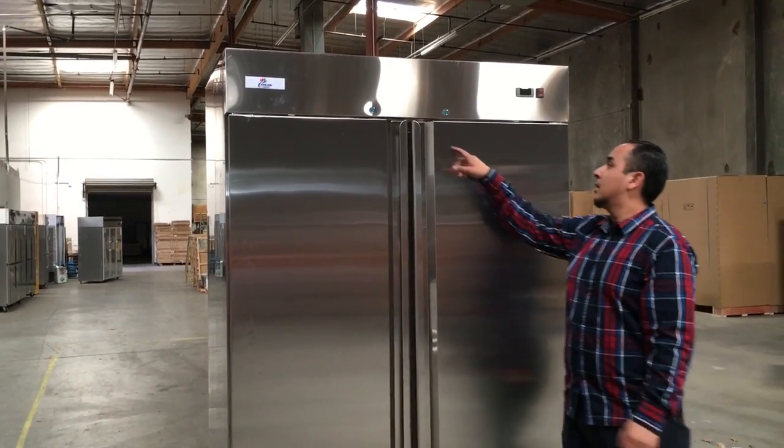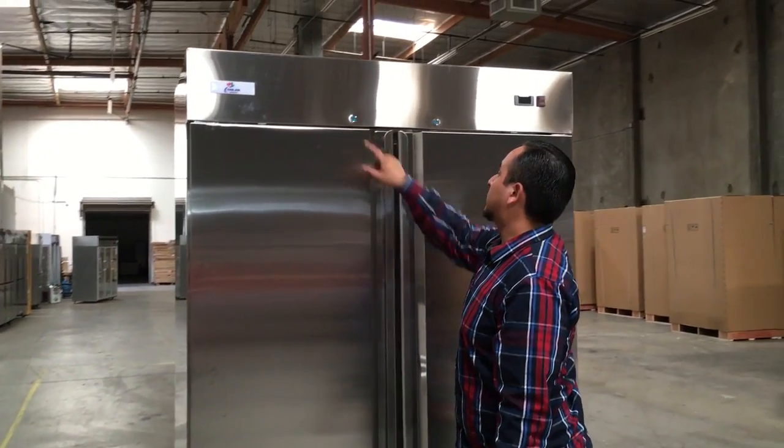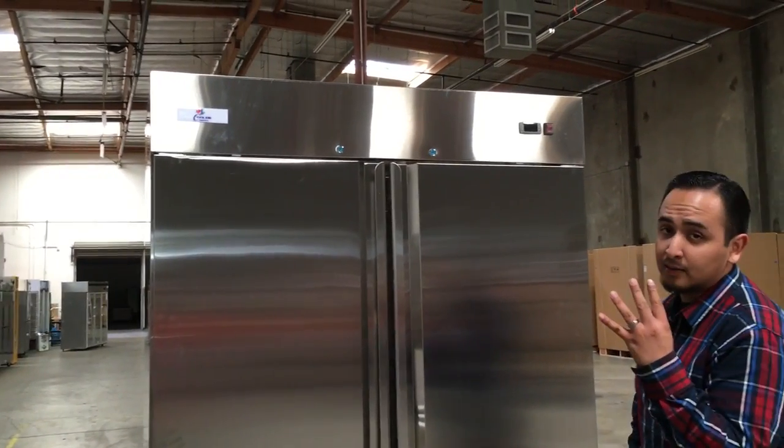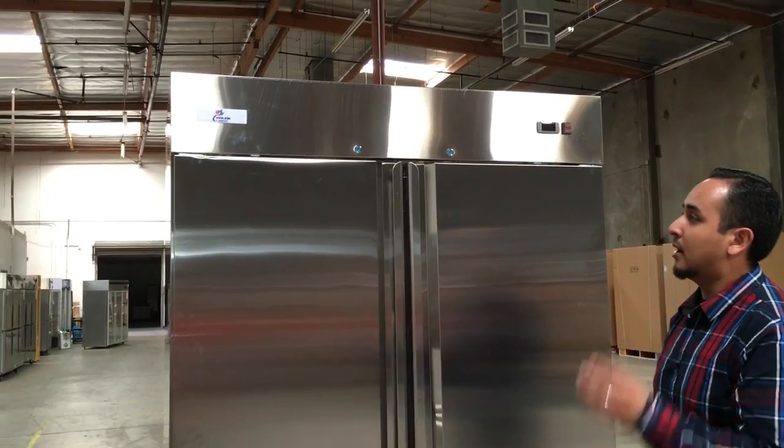If you see here, there are two locks — you can lock your refrigerator if you want to. We give you four keys; we put them inside so you have four spare keys.